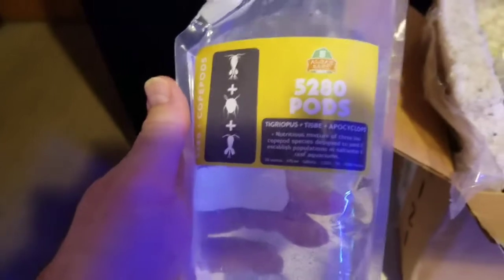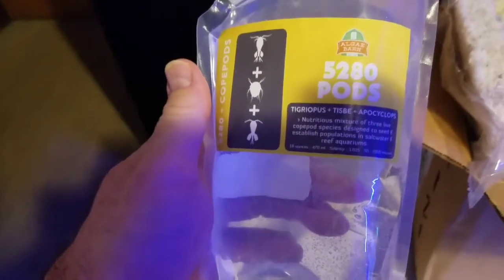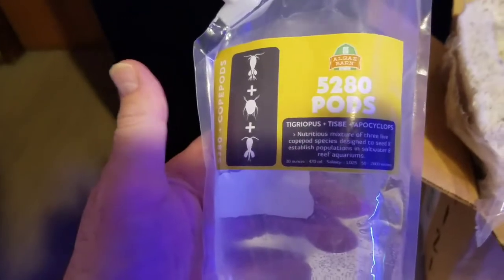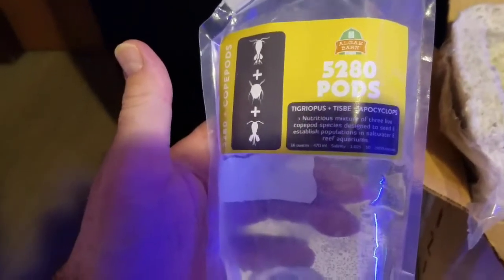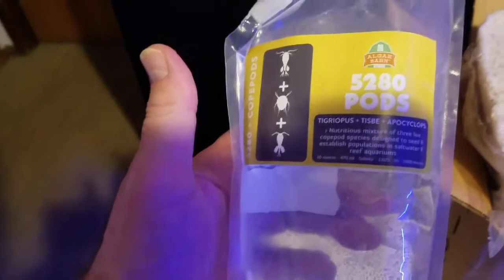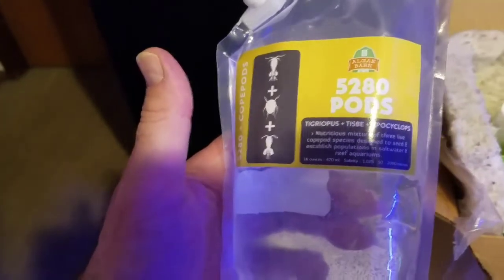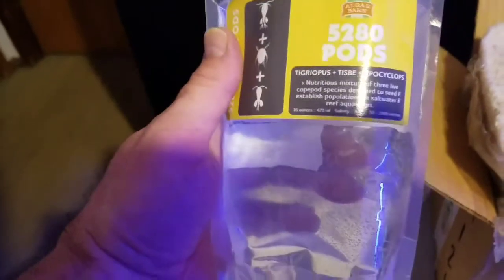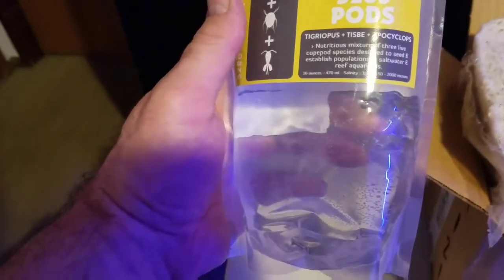They say when you use the pods, go ahead and acclimate the bag to your tank for about 10 minutes. They also recommend taking your filter socks out and putting these in at nighttime. It gives the pods a chance to reach into the cracks and crevices of your rockwork without the fish picking them off while they're suspended in the tank.